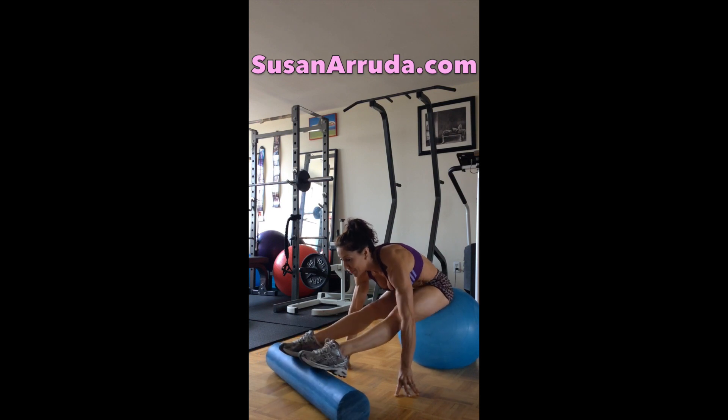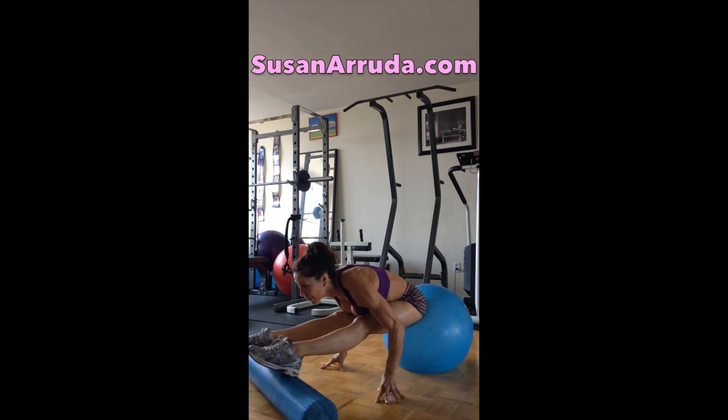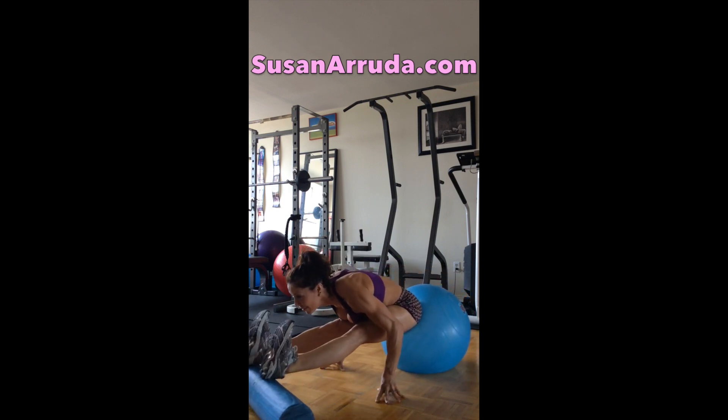Now just hold and breathe, and take little tiny pulses. If you can go all the way forward, flex your feet, point and back. All the way forward, flex.